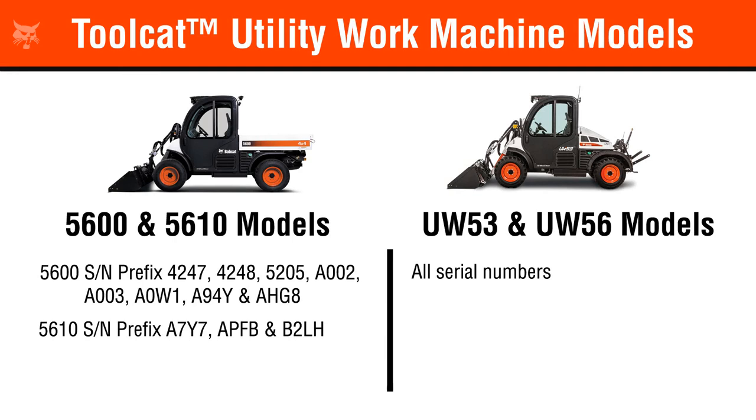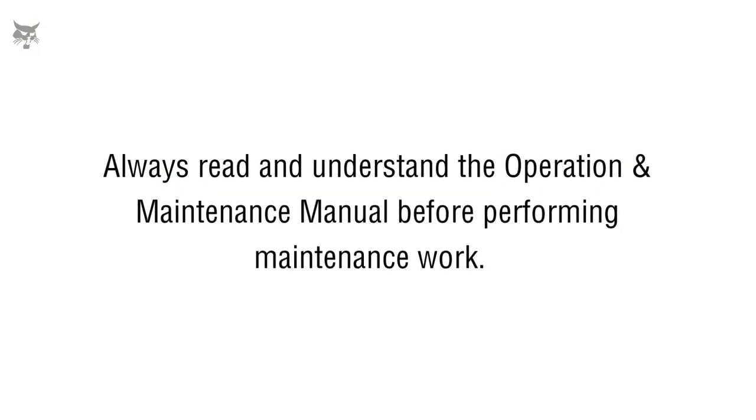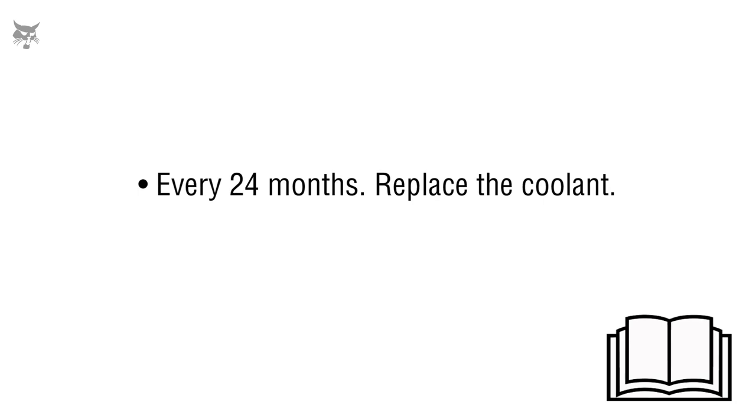In this video, we'll show you how to check and replace the engine coolant in your Toolcat utility work machine. Keep in mind, to properly maintain your Toolcat, it is recommended to check and replace the engine coolant according to the maintenance schedule documented in your machine's operation and maintenance manual.